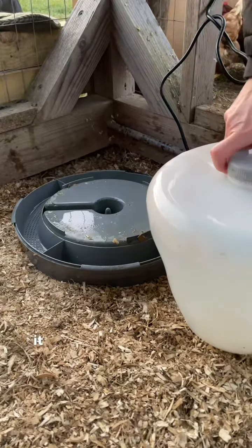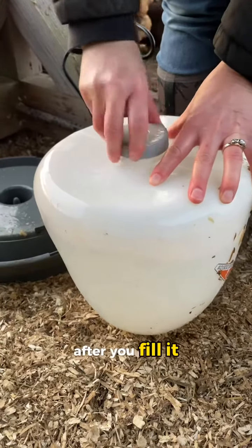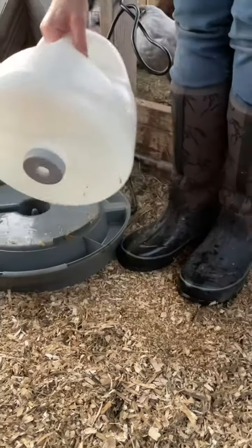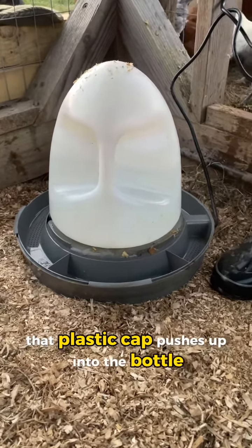On the cap, it has a little plastic tab that you can push in. After you fill it, you just screw this back on. Put it right back on. As soon as you put it on, that plastic cap pushes up into the bottle and the water comes out.